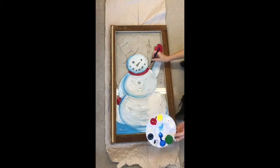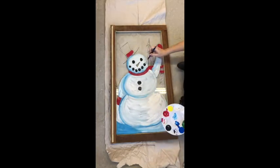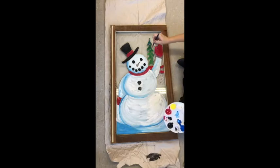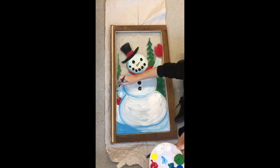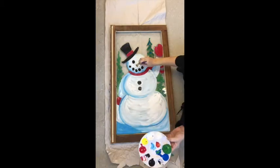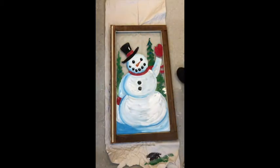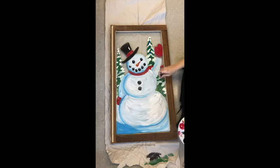Now you can see that I'm adding the red highlights and black to my snowman. I'm also going to go ahead and add the green in the background with the trees, and start adding a little bit of light on my snowman's face and snow on the trees in the background.